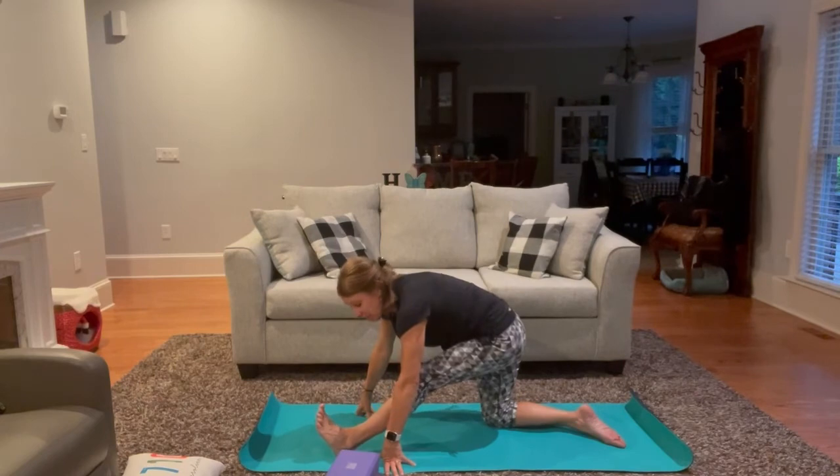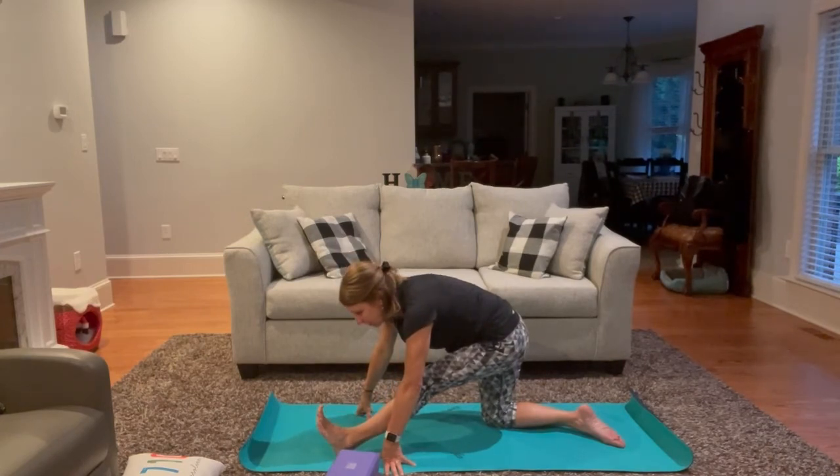Shift back into half splits, hinging at the hips, drawing the big toe in towards the chin. Put a bend back in the knee and begin to heel-toe your foot across the mat, making your way into pigeon pose on this side. Settling into pigeon pose — remember, if you want the stretch to be more intense, take the shin to the top of the mat and then begin to walk out. Deep breathing in through the nose; each exhale allows you to relax or melt a little bit deeper into the mat.